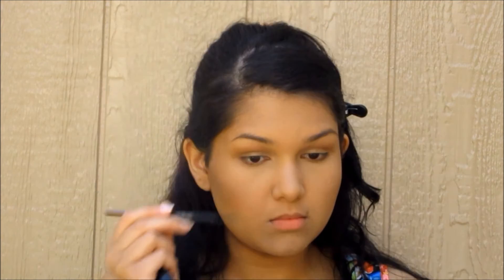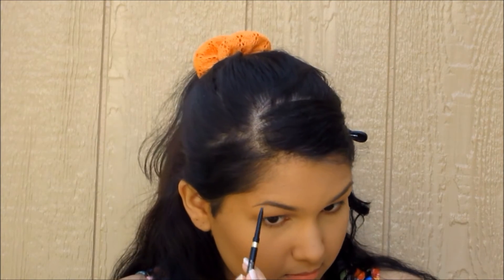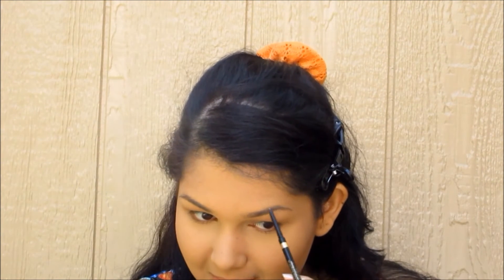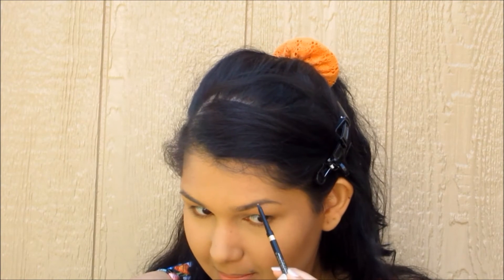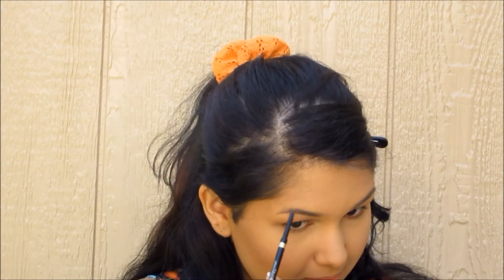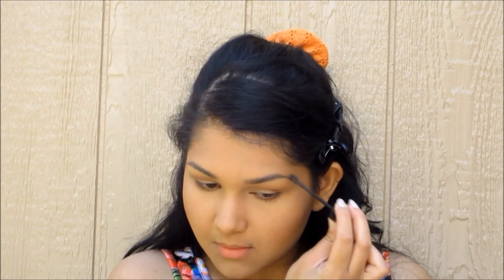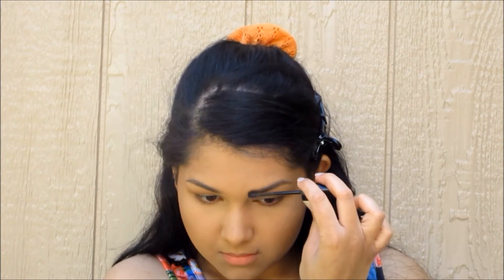Now for the brows. First we're going to spoolie them and get them into place, then fill them in with the pencil part — this is the L'Oreal brow pencil. Since I like to use a lighter eyebrow pencil color, I go in with a darker brow gel to balance out the colors and make it look more natural. This is the Maybelline brow gel in dark brown. In the summer I really like the natural brow look — it looks effortless, like you just woke up like that.